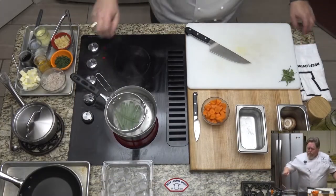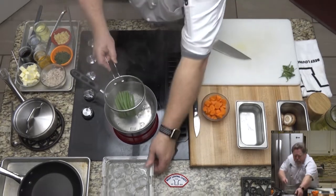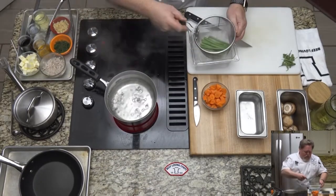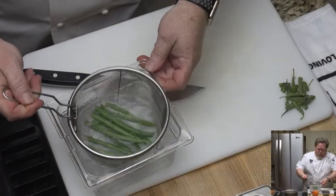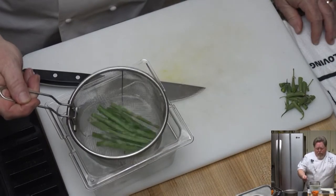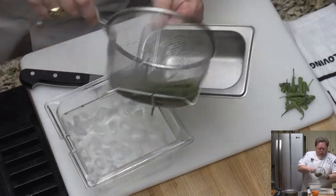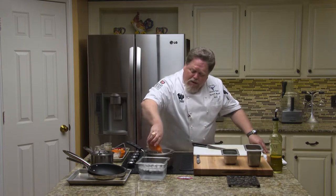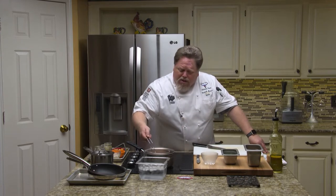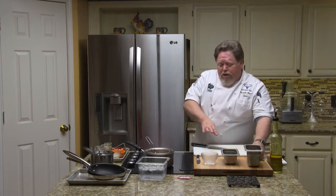These green beans are just about there. I'm going to take those out and shock them. I like these little baskets because it makes it a lot easier — no fishing them out through the ice cubes. I'll shock them just enough to stop the cooking, then put them back in this container. If you're doing small batches like this you can use the same water to cook both vegetables, but definitely make sure you're doing the green vegetables before the carrots.